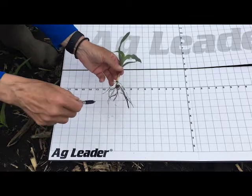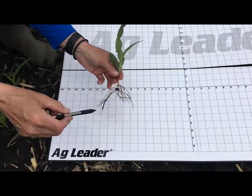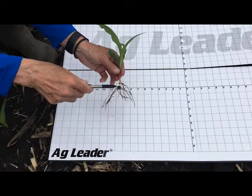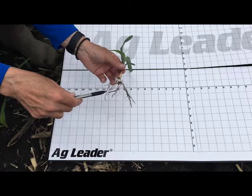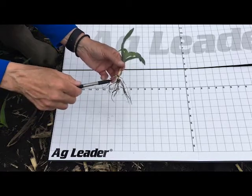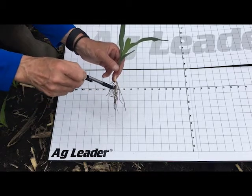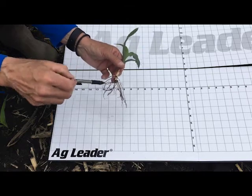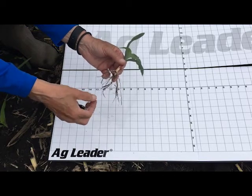Looking at this corn plant that I've already dug — I tried to wash off the roots the best I could so you could actually see the root structures themselves. We actually have the seed here that you can see. It has a purple seed coat or coloring on it from the insecticide and seed treatment that was used. From the seed itself we had the radical that came out first — this is the radical here. And also from the seed we had the seminal roots, which are some of these other fibrous structures that you see.